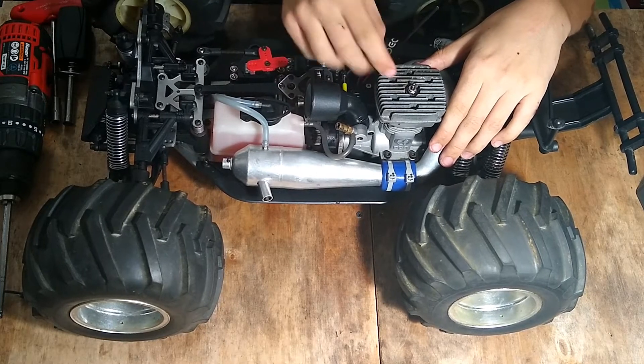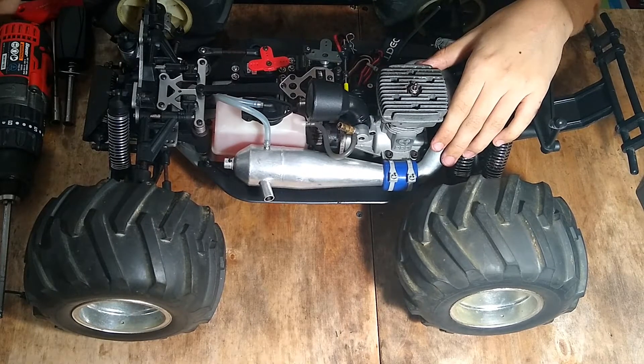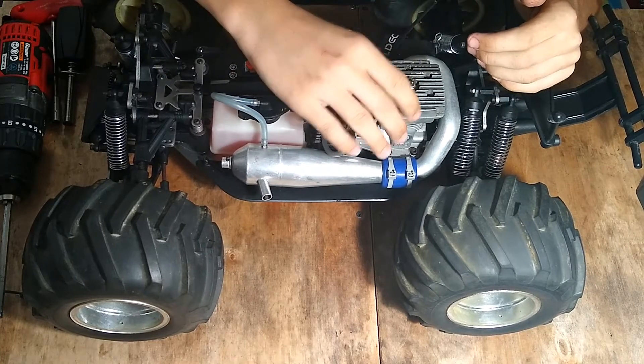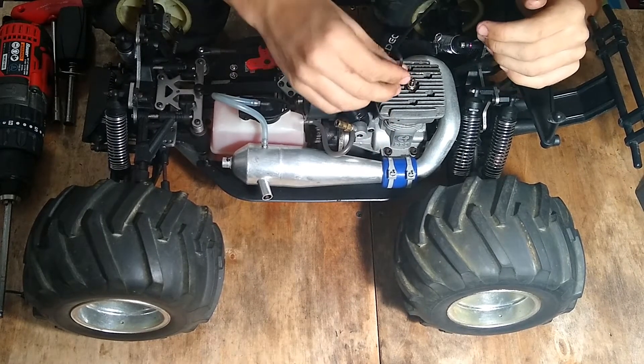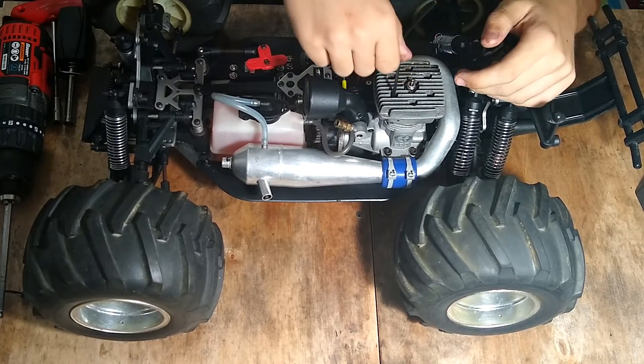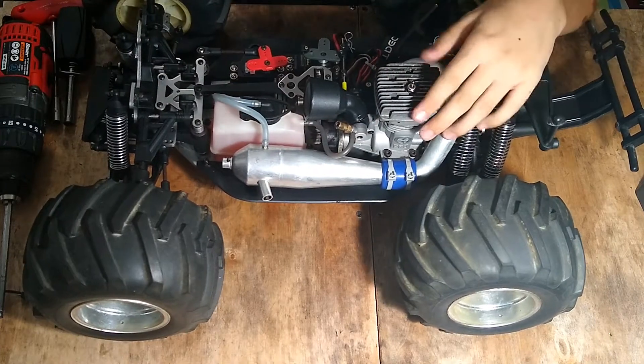I personally like this kind of heat sink — it looks nice and has easy access to the head screws so I can use an allen key like this. Usually because it's so deep in there I would have to use pliers to turn the allen key, since I don't have a set of allen drivers.